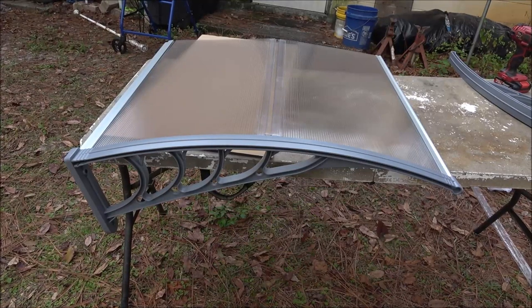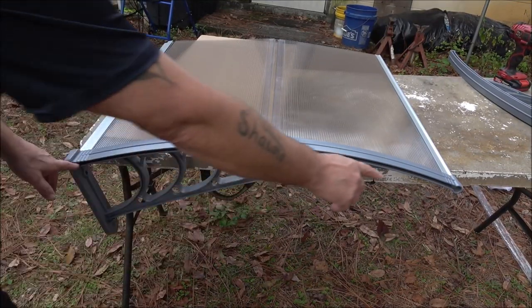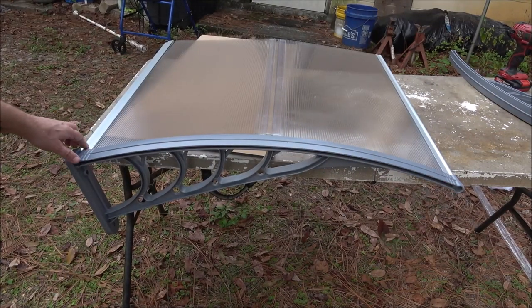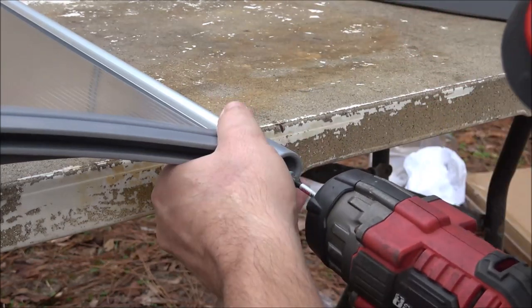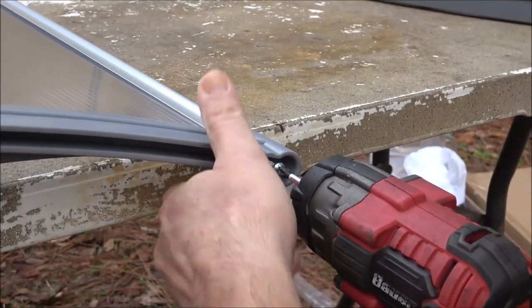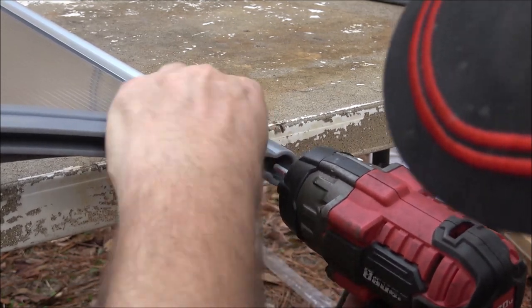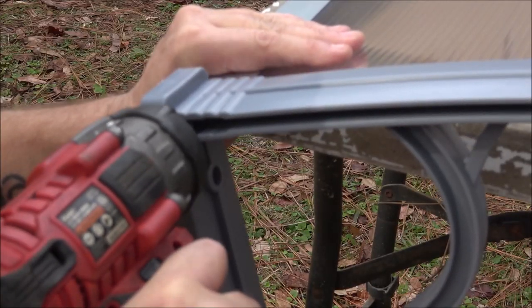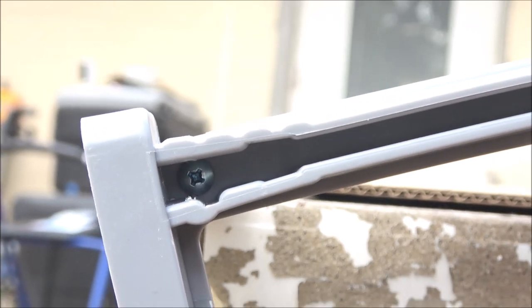That's what it's going to look like with the first piece. Now we're going to put some screws in — the longer screws will go in here. There are four of them; they go into the end and tie the plastic to the aluminum. That's what it should look like when you're done.